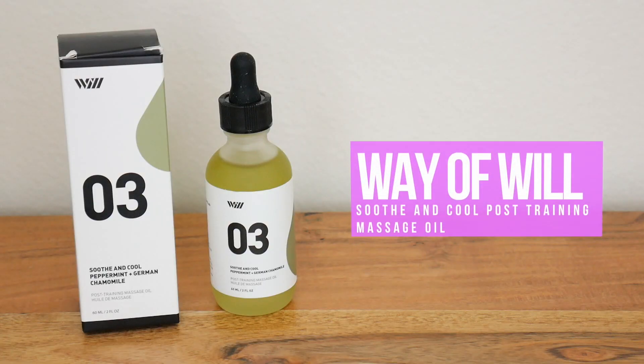This is another skincare product from Will — the Soothe and Cool Peppermint and German Chamomile Massage Oil. I can smell it from outside the bottle. This will be nice when I get back from Korea and start working out again. I've been really bad at that lately because my life has gone crazy, so having a massage oil to work out the kinks when you're sore is going to be excellent. This smells so freaking refreshing.